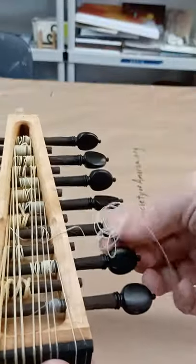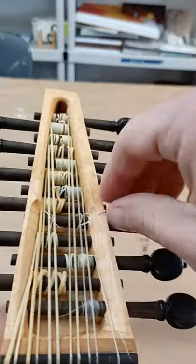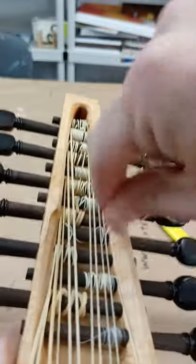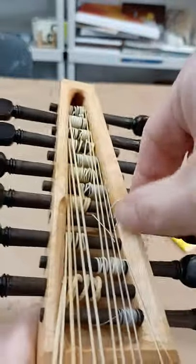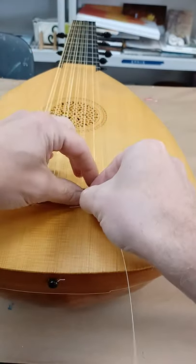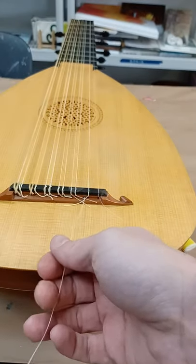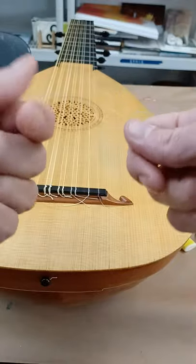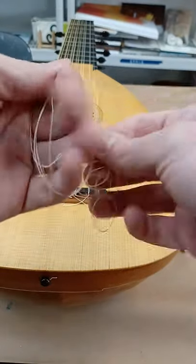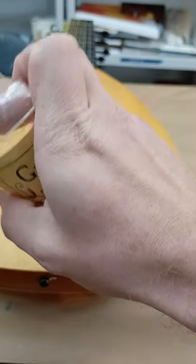Just gonna pull it. All right, we're off on there. Now we're off on here. You'll notice that I did not cut the string. I'm gonna pull it through here, pull it through here, because the string was good. I'm just gonna wind it up like so.